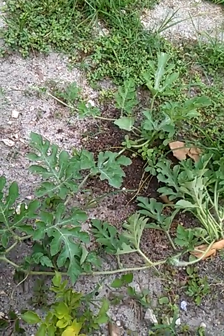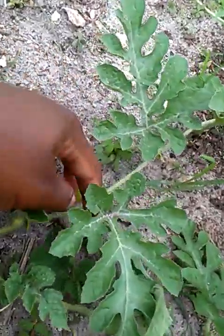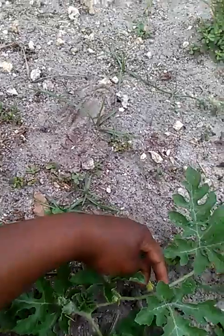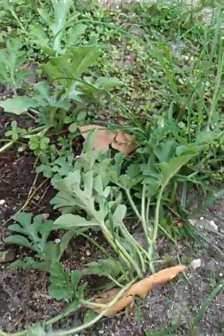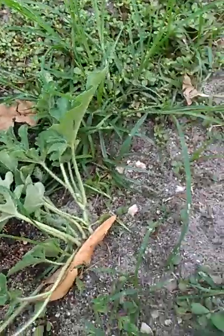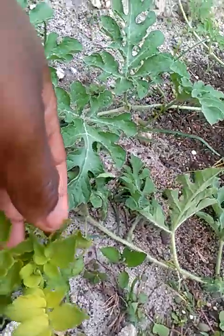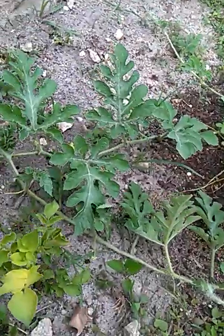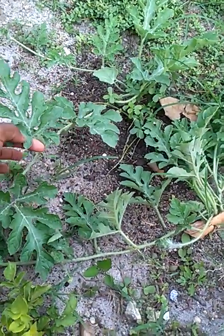These are my pumpkins or watermelons I've been growing. This one has a little flower on it. And this is a potato that I have growing — growing good so far.